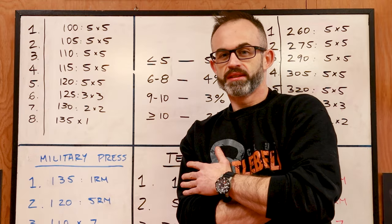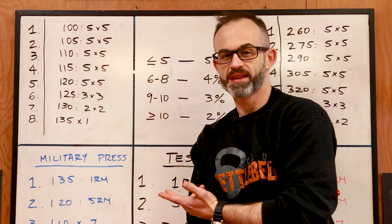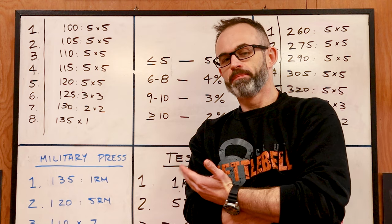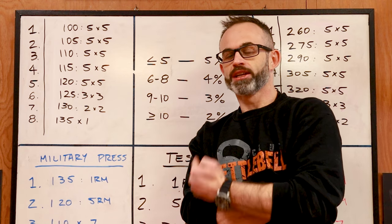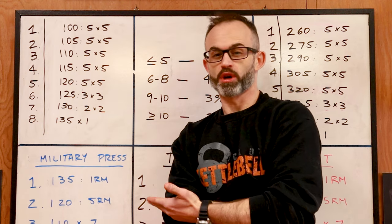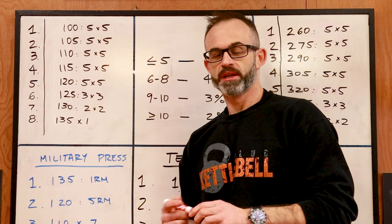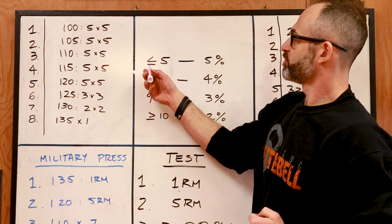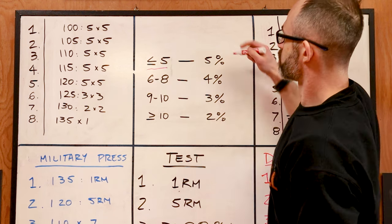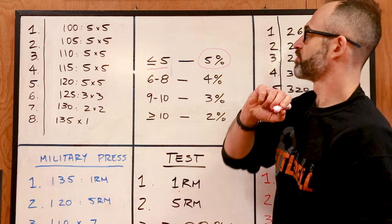So the third test — the 80% one rep max for as many reps as possible — that's an endurance test to calculate how many pounds you should be increasing every week on this program. Once you've done your 80% rep max test and you have that number, you're gonna follow this chart. If you got five or less, you're gonna use five percent of your one rep max.